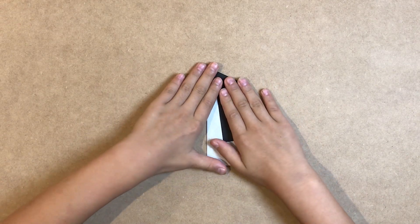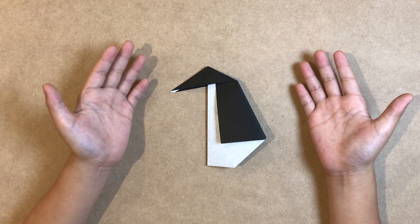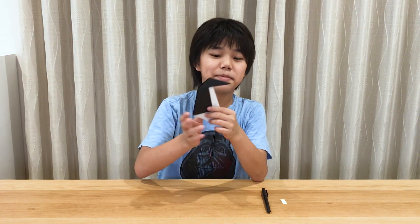Okay, now it's done. The last bit was kind of complicated, wasn't it? So now the origami penguin is done.